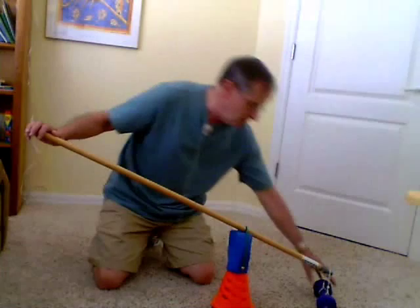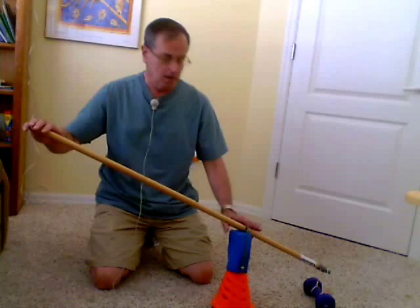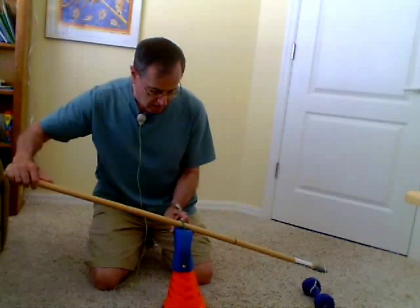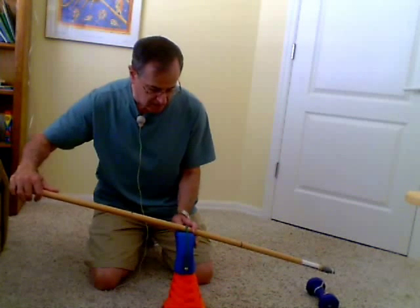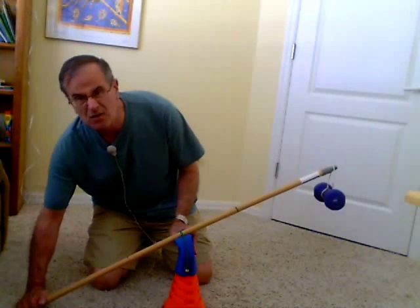Now if you wanted a bigger mechanical advantage, you would make this side shorter and this side longer. If you made the two sides the same, then in order to balance this — it's like a seesaw — in order to balance this five pound weight, I have to exert a five pound force. So there's no real advantage. The only advantage would be that I'm able to lift the weight by pushing down, so I can use force down to make the weight go up.